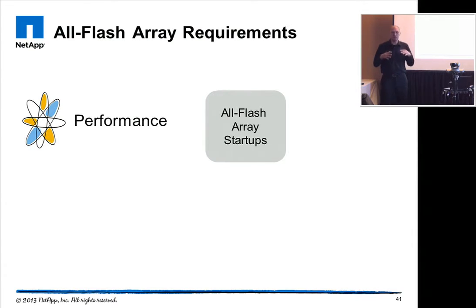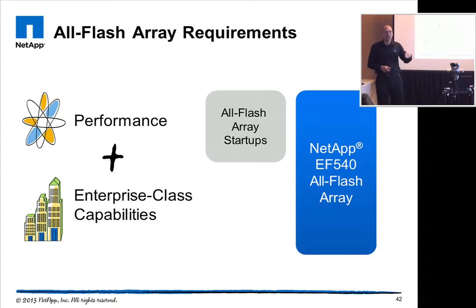When we talk about all-flash arrays, we have an array built for delivering the highest performance consisting purely of SSDs. The EF540 adds enterprise-class capabilities to that — everything is redundant, updates can be done online, and you have replication features covering snapshot technologies plus mirroring: synchronous and two different ways of asynchronous mirroring.